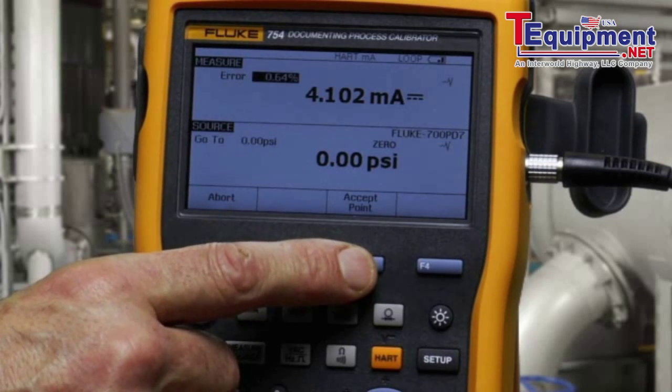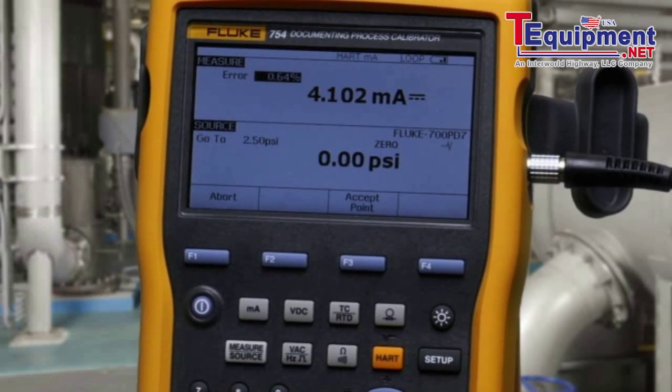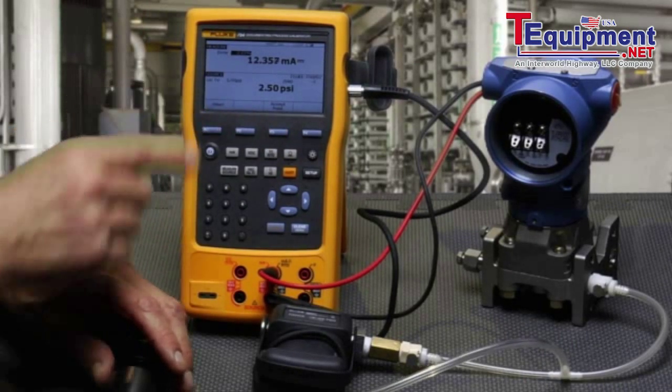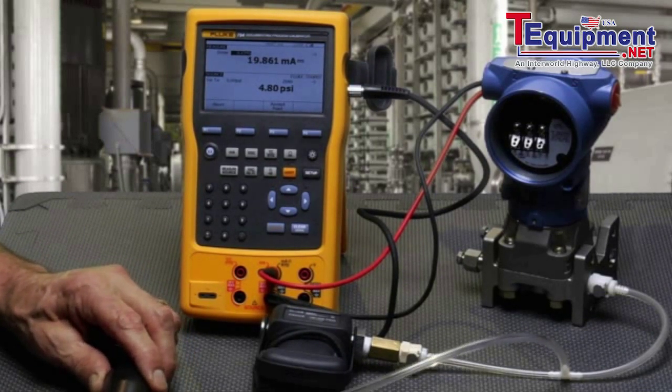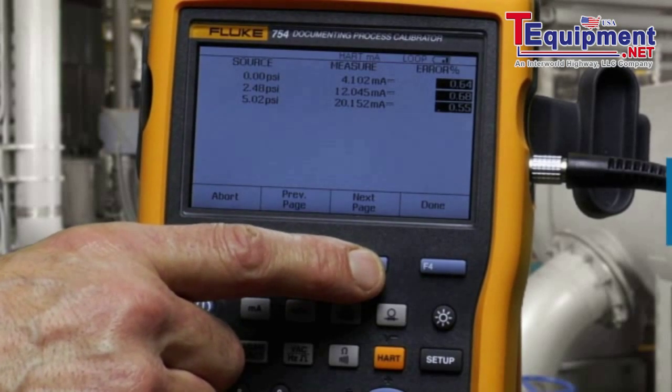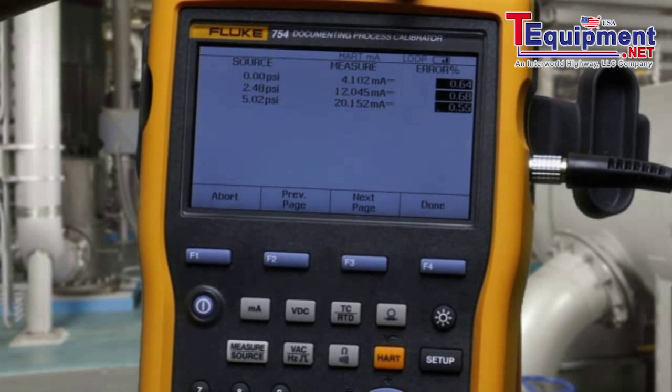Manual test tells you the pressure to apply. Accept. Go to 2.5 PSI. Pump up to 2.5 PSI and accept. You now have the recorded pressure that's applied, the milliamp that's measured, and the error percent of span.